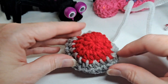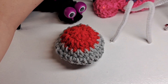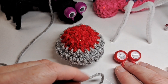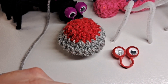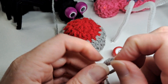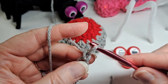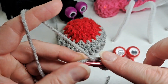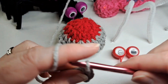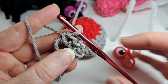Now we're going to make the head. I'm going to get some more gray yarn and my googly eyes. I start with a magic loop, chain one, and put eight half double crochets in the magic loop. I'll continue to do this and see you at the end of the round.